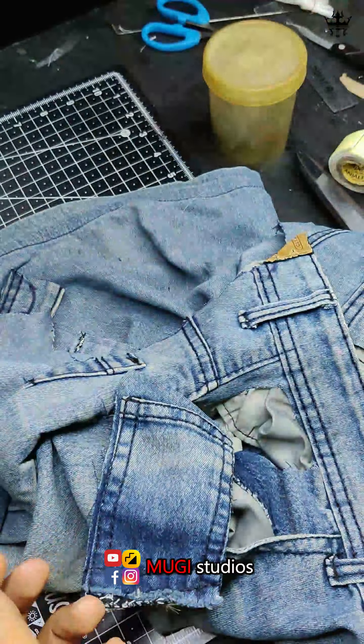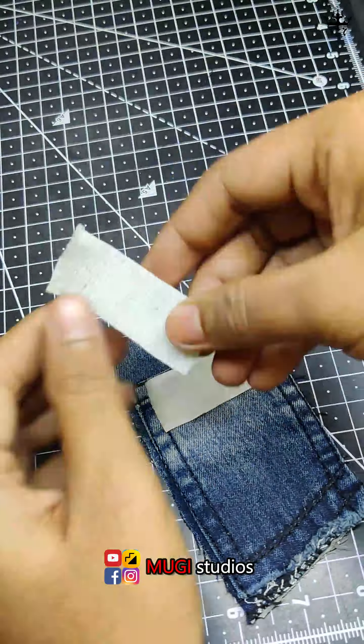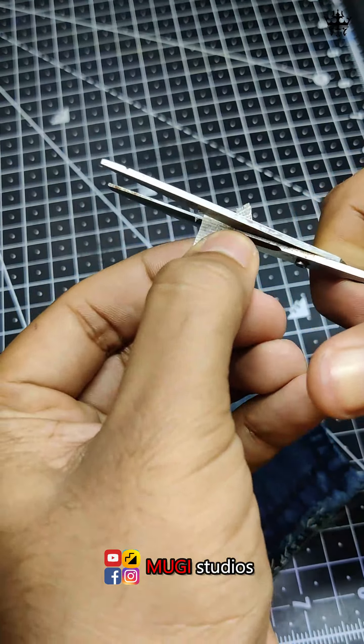If you want to make this, please comment on this video. This is a Velcro.